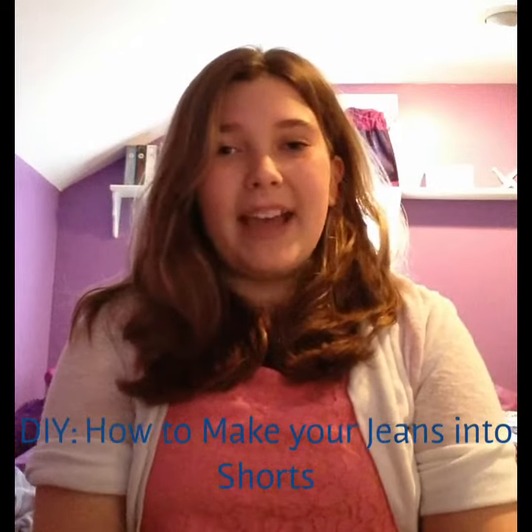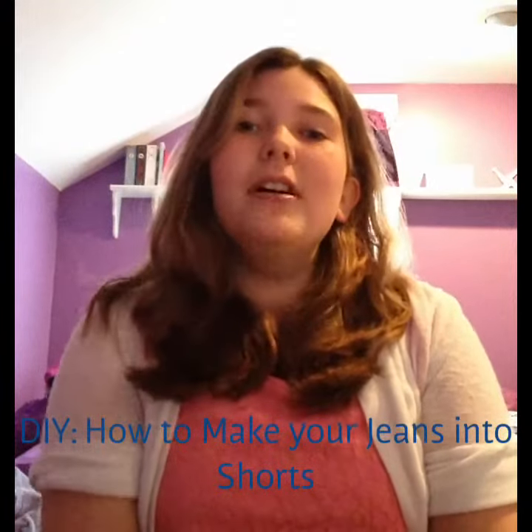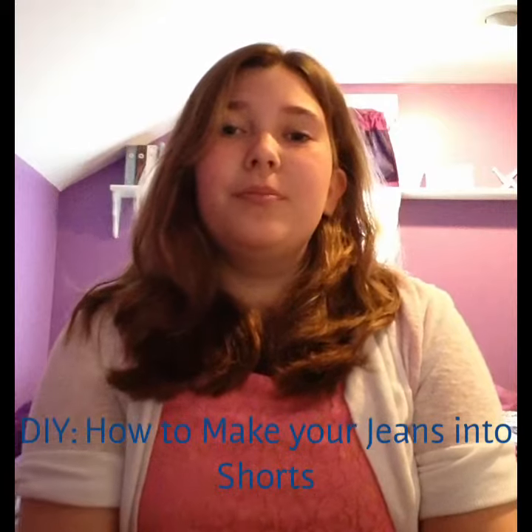Hey guys, it's me, Bridget Mac, and this is my first video on my new channel, Bridget's Fab Art. So today, I'm going to show you a DIY on how to make your jeans into jean shorts.